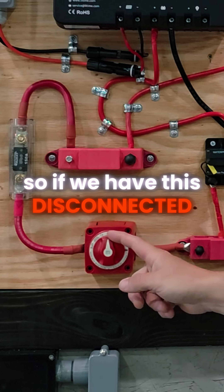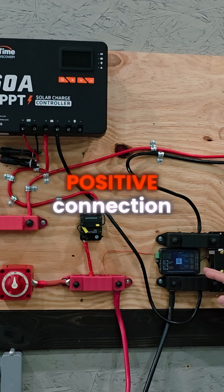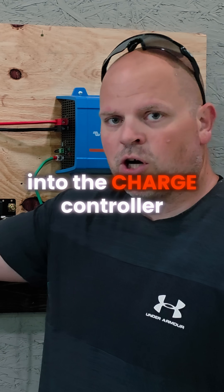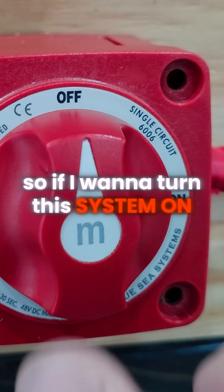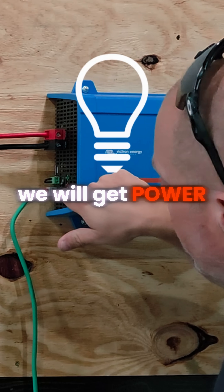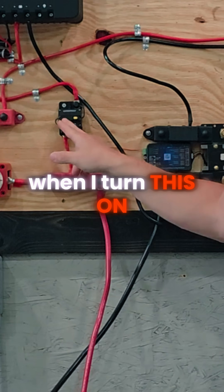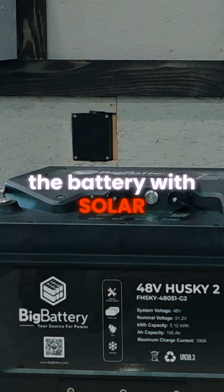If we have this disconnected like we do right now, I can still charge the battery up because I have a positive connection and a negative connection into the charge controller. If I want to turn this system on, I'll just flip this over and then we will get power to our inverter. Then when I turn this on, we're going to start to charge the battery with solar.